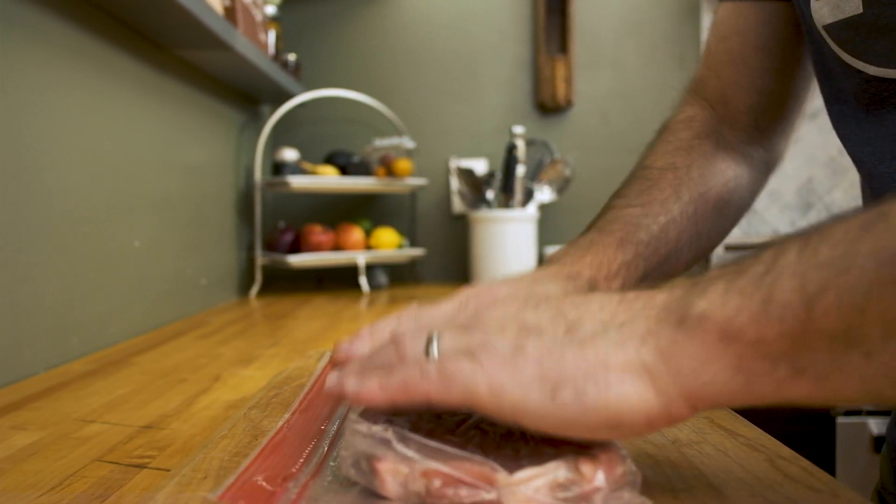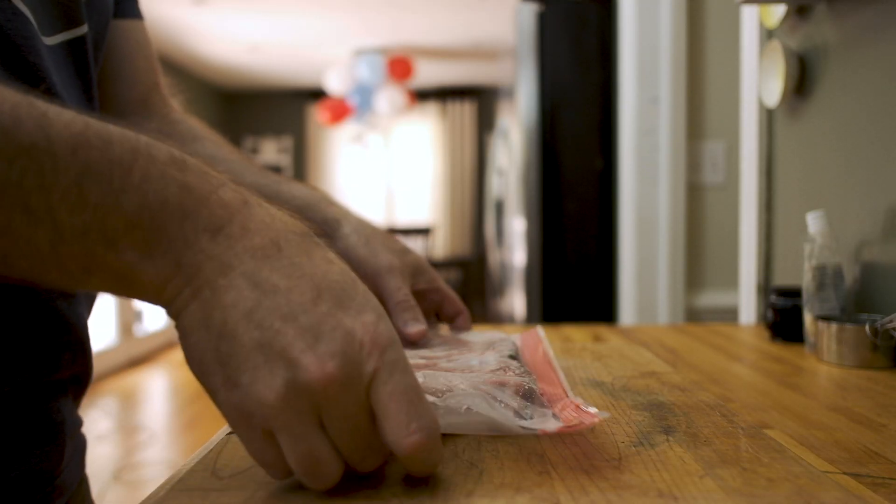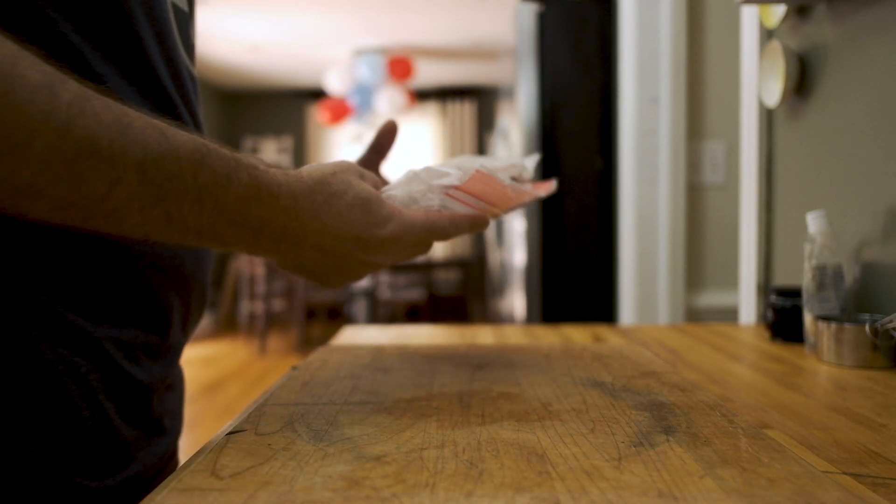As the pork rests, the enzymes in the Shiokoji will tenderize the meat and they're going to help enhance the umami flavor in the pork.